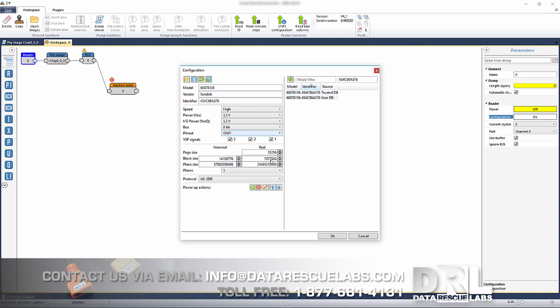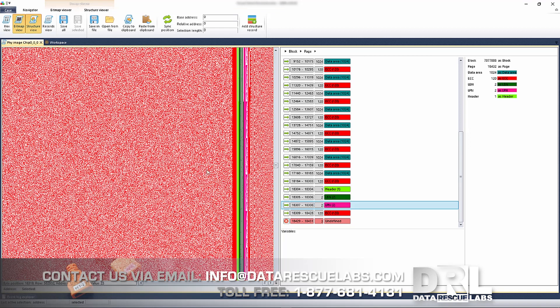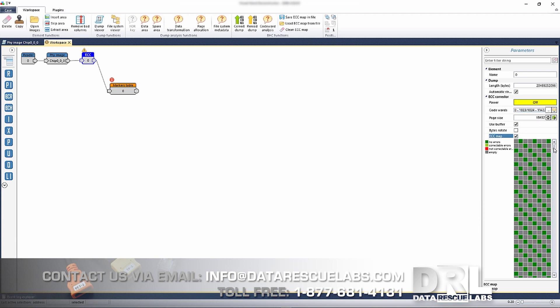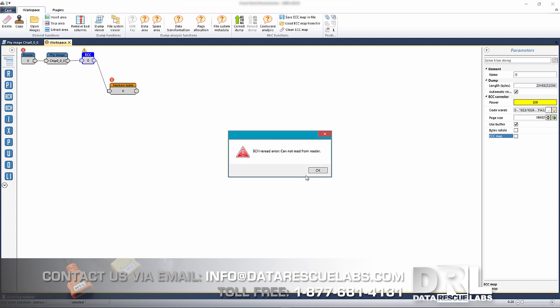I've tried different settings and different voltages. The biggest issue is this: in the dump viewer the structure for the chip is already built and everything seems okay, but when we look at the ECC map, it's not correcting as it should. You can do multiple passes — let's do one single pass. What's going to happen is the chip will abort very quickly and start correcting some blocks. And there it is — a BCH error. The chip errors out. So this case is pretty much done for.